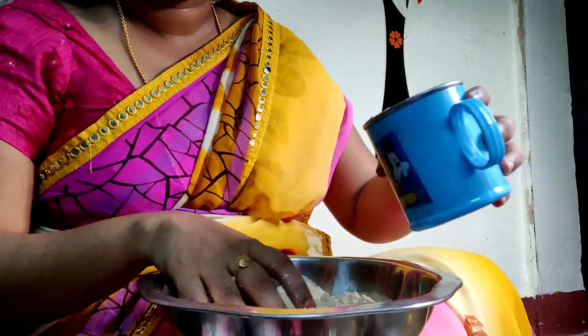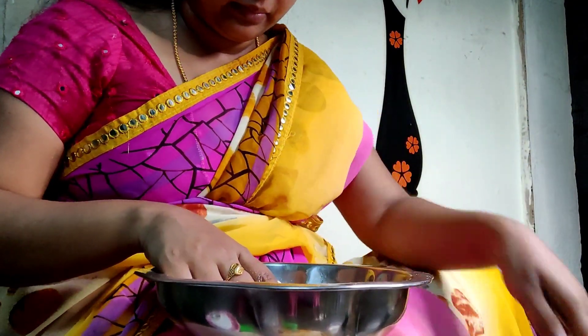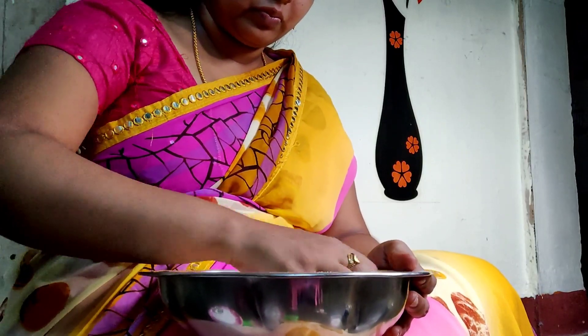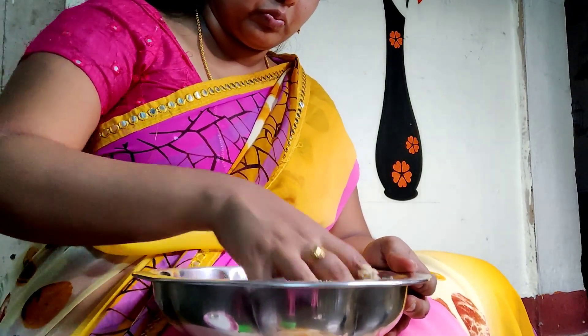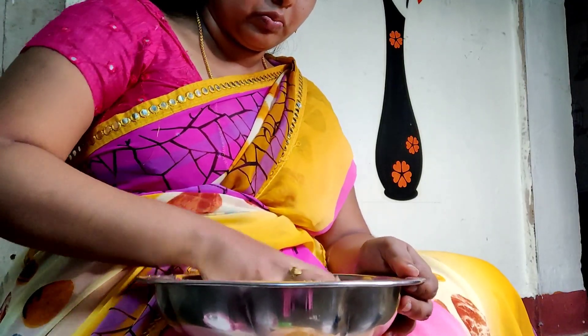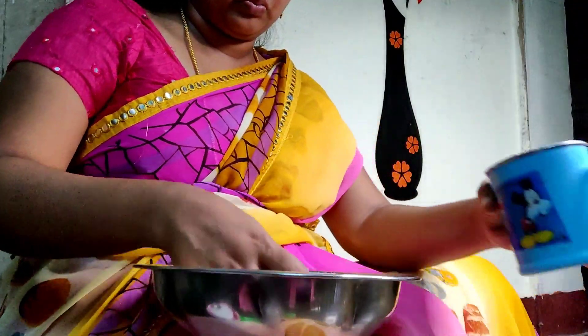I am going to eat a meal. I am going to eat another meal. Let me try this.